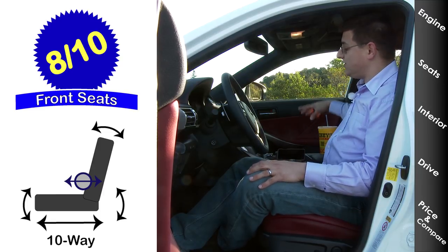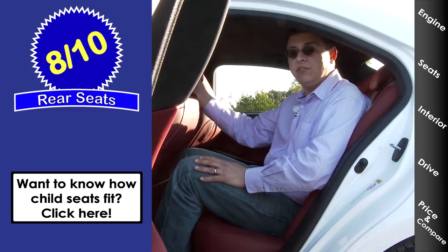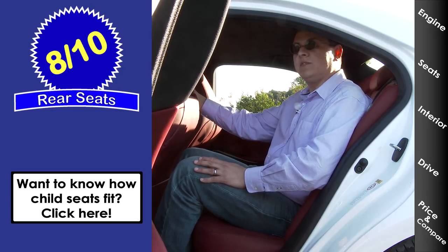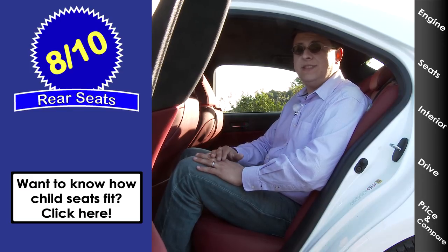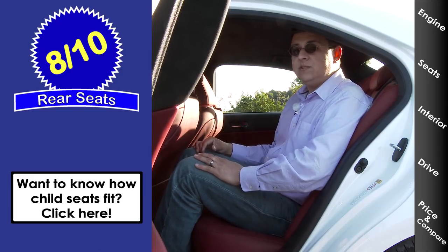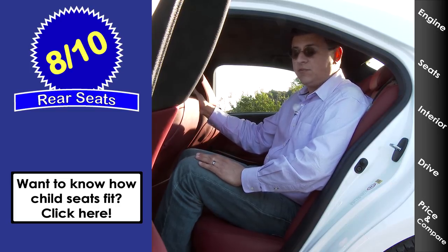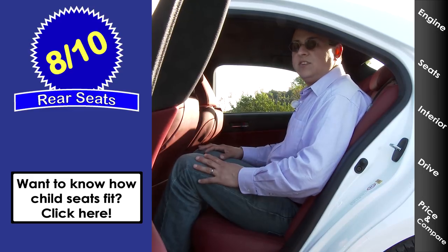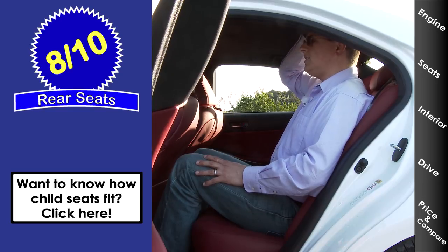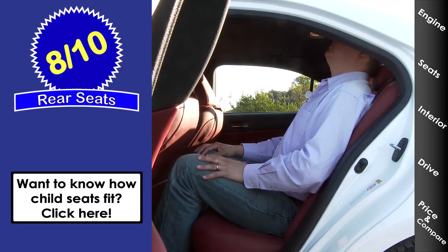The passenger seat lacks adjustable lumbar support. The best way to compare vehicles is in combined legroom — front plus rear. The front seats in the IS come a little further back than some competition, meaning slightly reduced rear legroom and slightly larger front legroom. On paper that suggests the IS is less comfortable than some competition, but in actuality it's just about as comfortable. I still have about 2.5 inches of legroom sitting behind myself. Headroom is a little limited — if I lean my head all the way back, it does touch the ceiling.